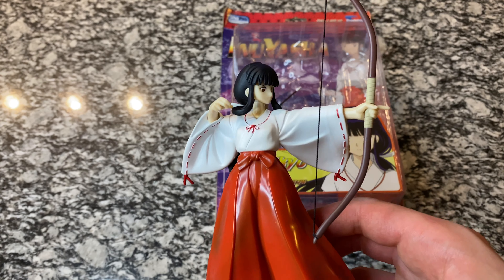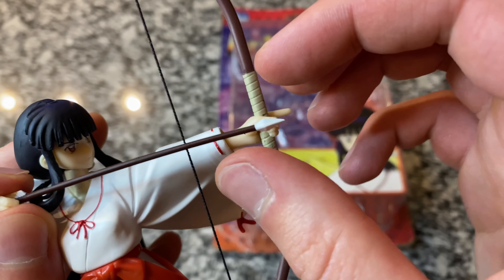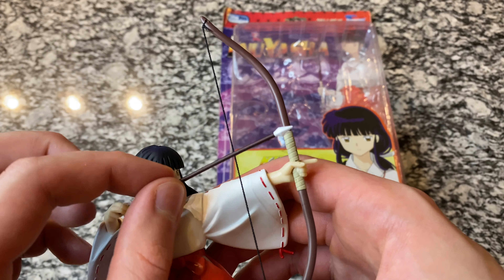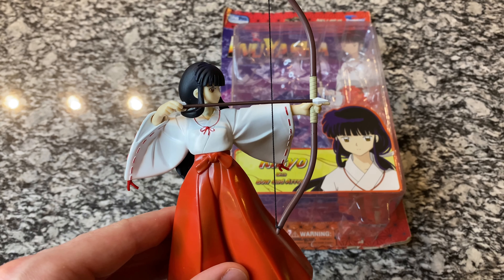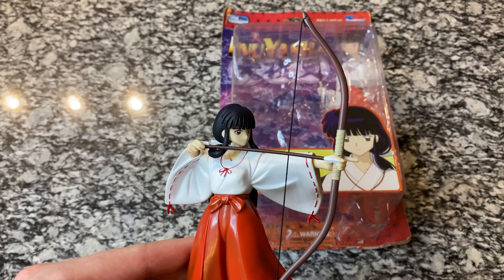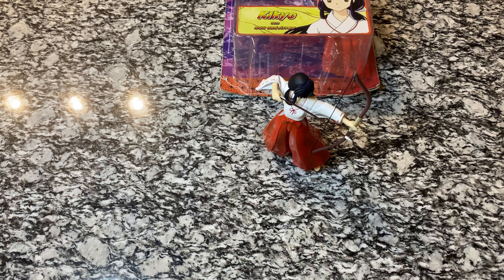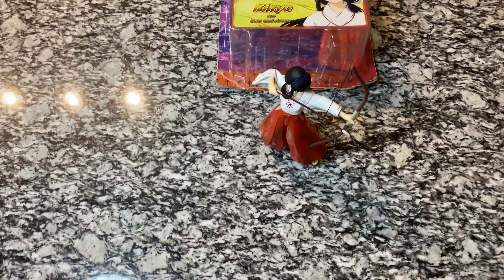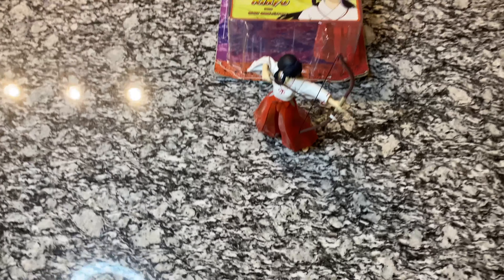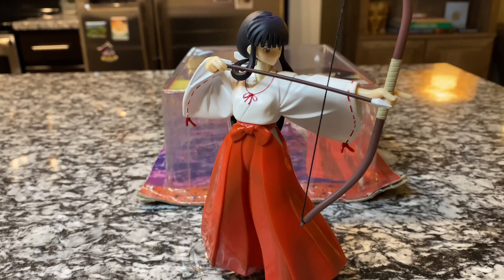I wanted to bring it back and show you guys what she looks like with the bow in her hand — it's absolutely amazing, what a beautiful figure. You can pull the string back and pose her holding it that way, but I've read some people saying that the string will break over time. So what I may do is just try to fit the arrow into her hand and leave the bow like that. It's not perfect, but it doesn't look that bad, and I don't want to risk it breaking. I'm going to go ahead and set her down and bring the camera down so you can see her.